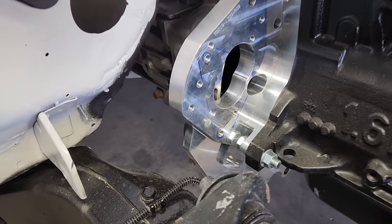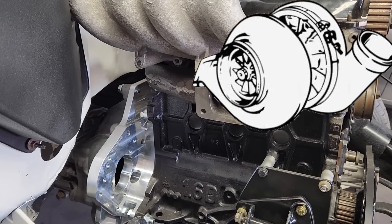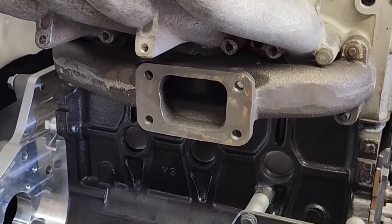The exhaust manifold that we're using is made for a T3 turbo flange, which is awesome, and yes, at some point we will slap a turbo here. But right now, our plans are to get the truck back on the road without a turbo. One step at a time, folks.